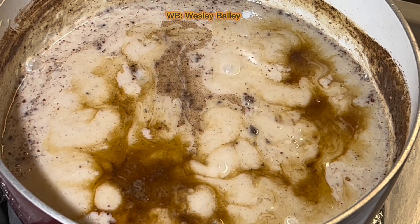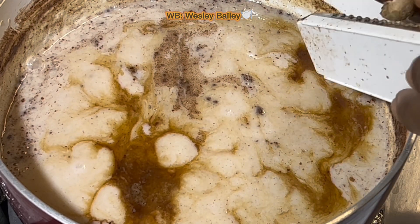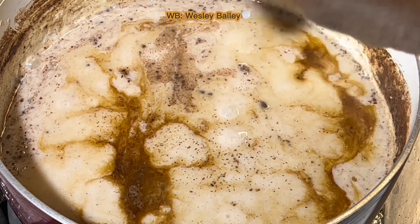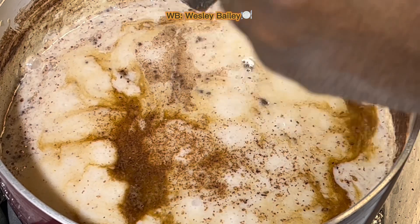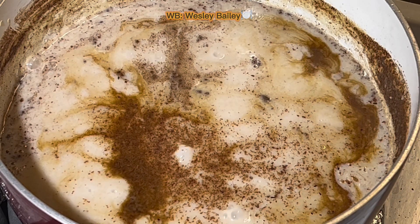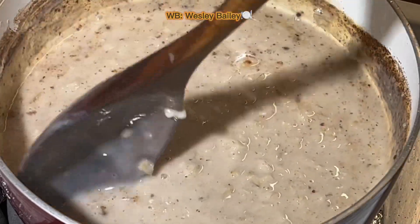For the nutmeg — I didn't get the ground nutmeg, I have the whole nutmeg, so I grated it myself. Just grate it there — let me use my left hand so you can see. It's about maybe a quarter teaspoon — just enough. Place it there, and I'm going to stir this again because you want everything to get marinated.